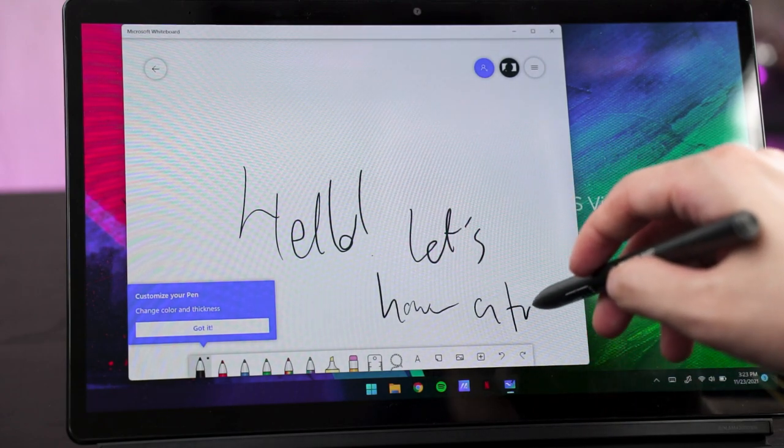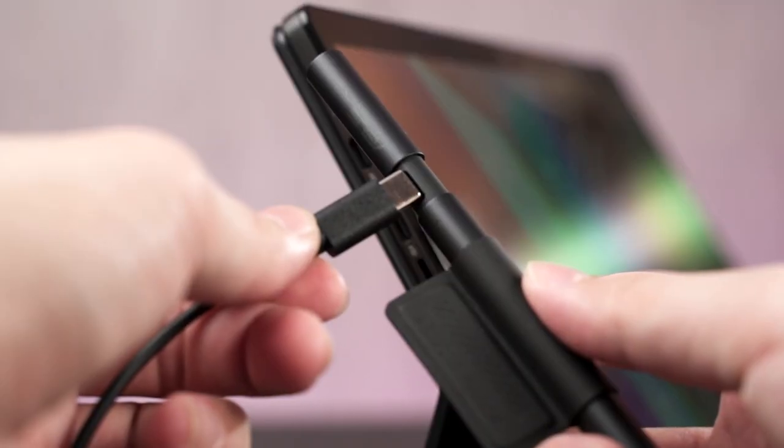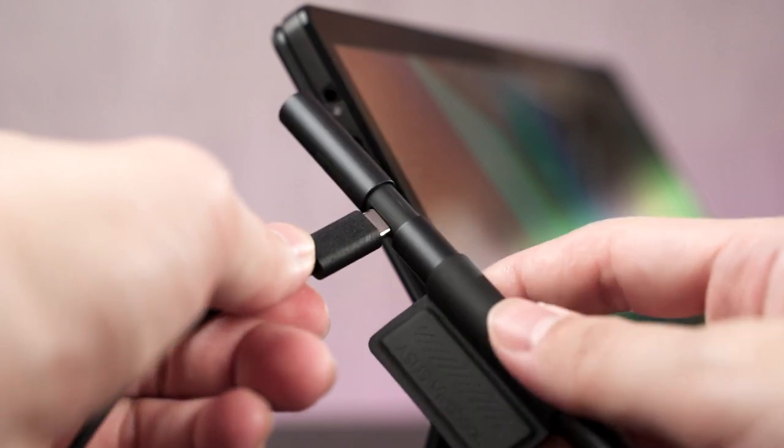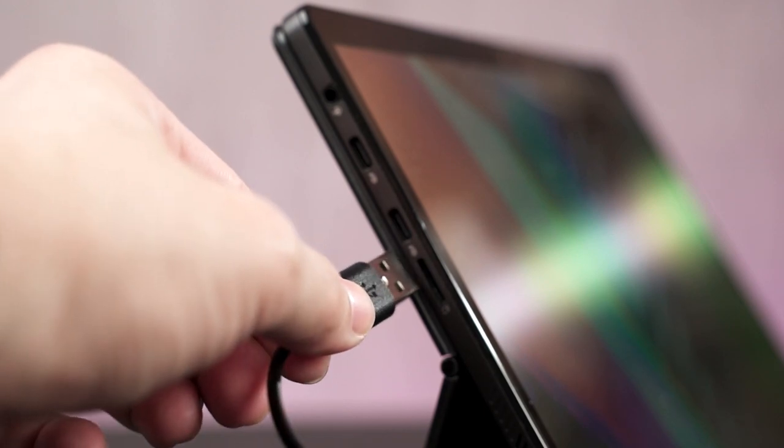Just a quick mention — I forgot where I found this cable when I unboxed the ASUS VivoBook 13 Slate OLED. It's USB Type-A to Type-C, both male. I cannot plug it into the tablet to charge the ASUS Pen 2.0, and I'm not sure what's going on. I can plug it into the power supply, but do you even need 65 watts to charge a pen?